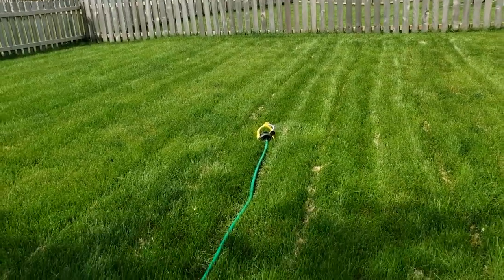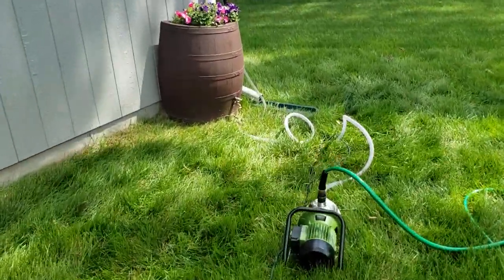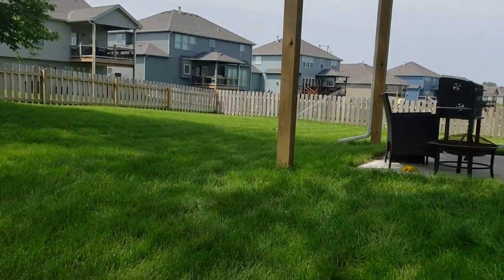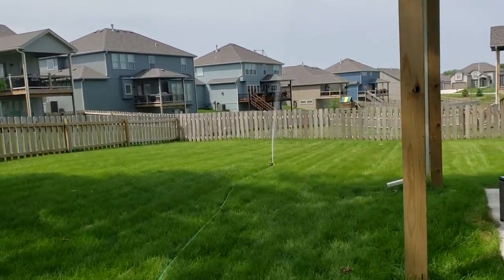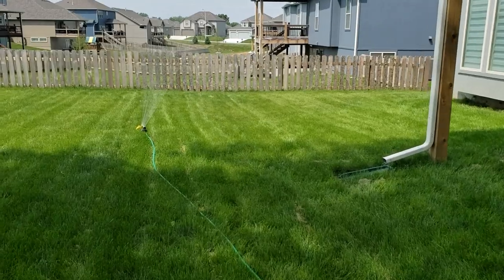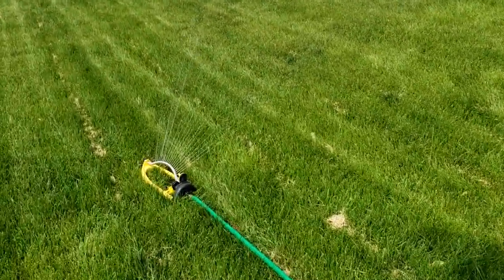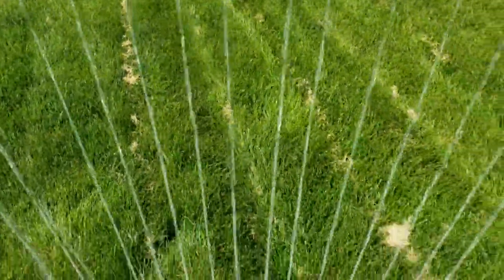I'm going to go ahead and turn that pump on. I've never run it through a sprinkler yet, so we'll see how far it goes. It's getting all over the house — let me move it a little bit. You can see it's plenty powerful.